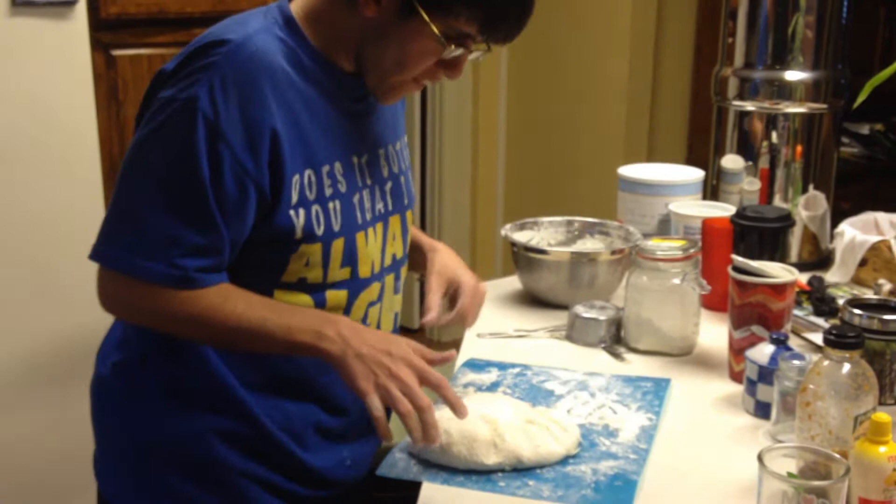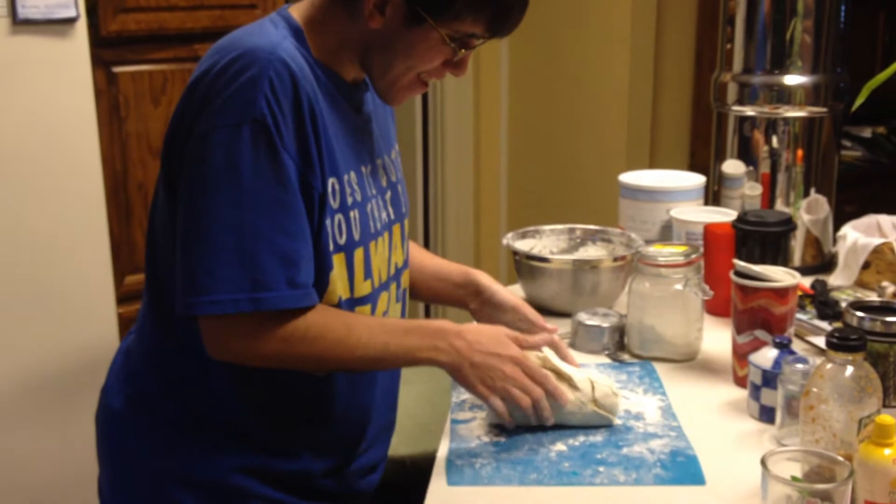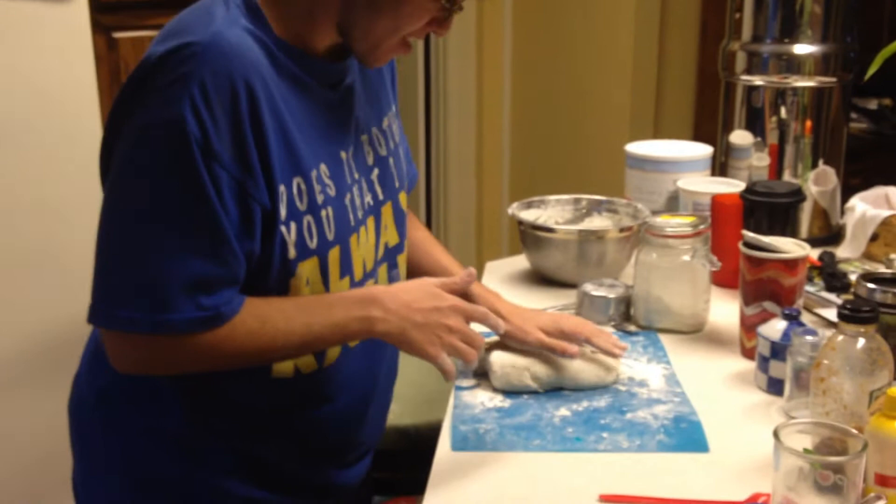Flip it. Like this. Now push. Don't hold the bread. Push hard. Oh, ten fingers. Now flip it again. There you go.